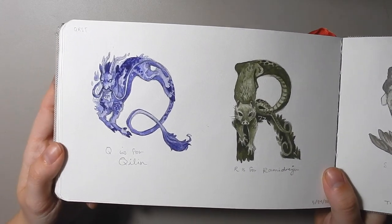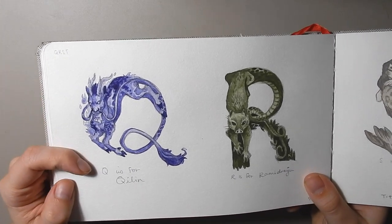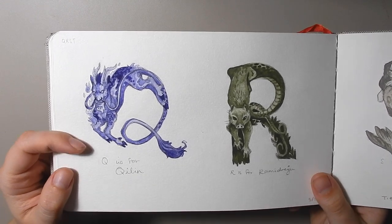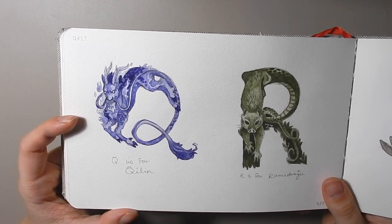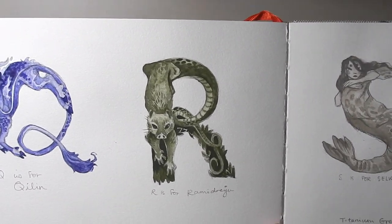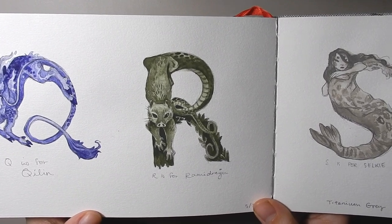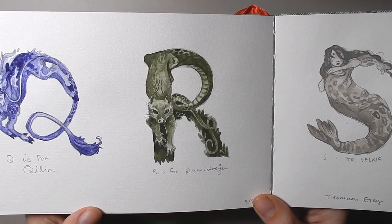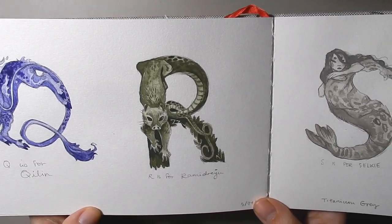Q is for Qilin — pretty self-explanatory, a Chinese unicorn type creature. There are a lot of unicorn types in here. R is for Ramidreju, a Cantabrian mythological creature — it's like part weasel, part snake, part pig, and it has all these magical properties and lives in the forest.